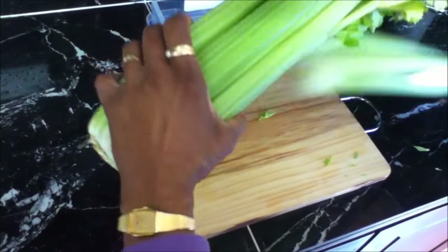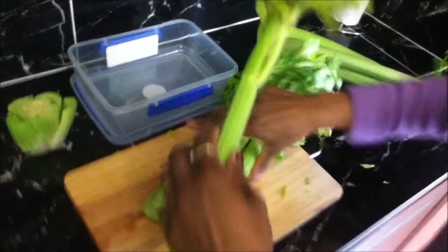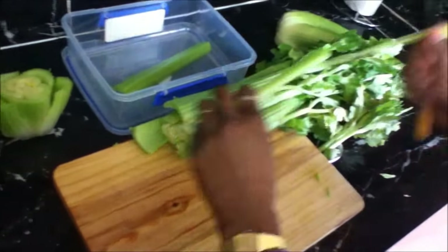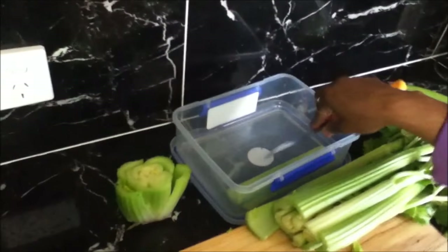What you do first is take your celery and just cut the end off — which we're not going to throw away, I'll put it in my garden. Then take the good pieces that you want, and make sure you don't wash them, because if you wash them the moisture will cause them to go off. We're going to put a piece of paper in the bottom of the container.